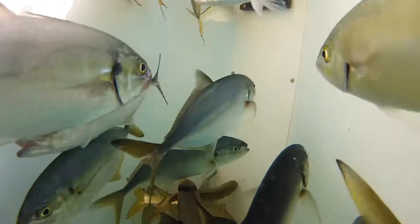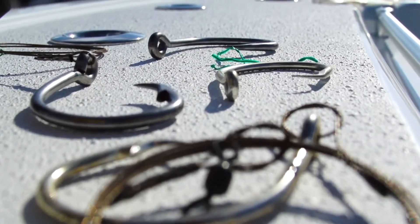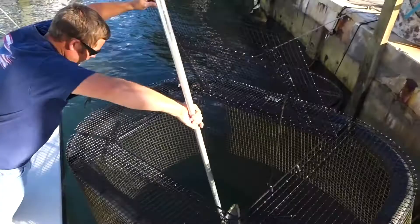Boy, there's nothing better than a frisky live bait for catching fish, and it's an even better bait when hooked correctly with the right size hook and leader. So check this out.